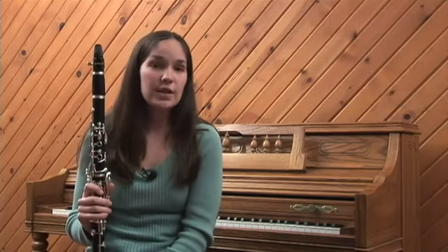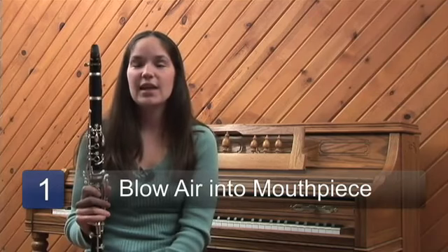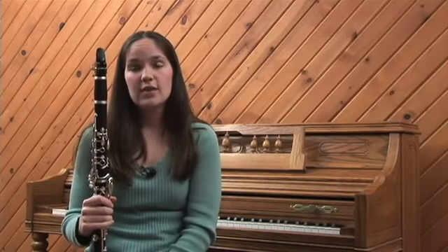The clarinet is a woodwind instrument, so it needs air from a human to help it work, and it also has a reed on the back which vibrates. This clarinet is made out of wood — not all clarinets are.